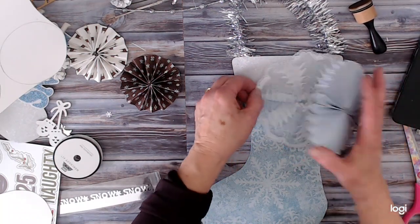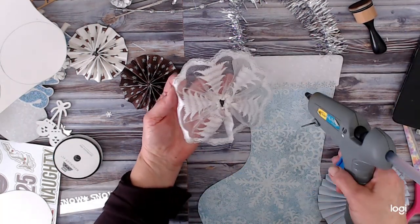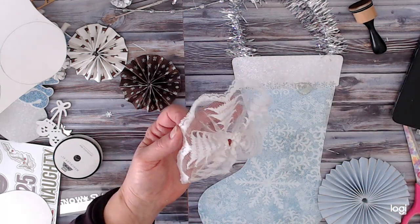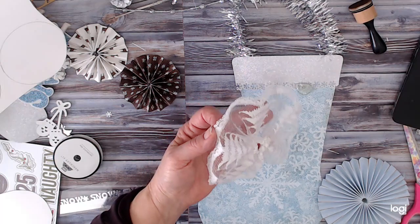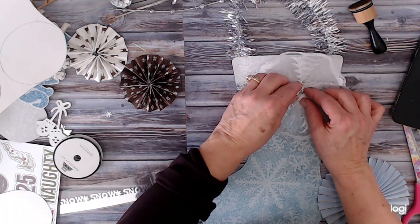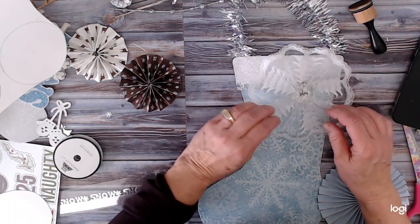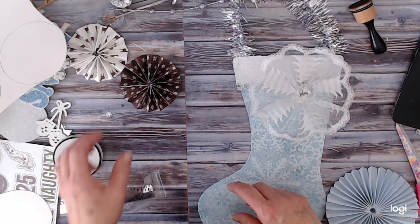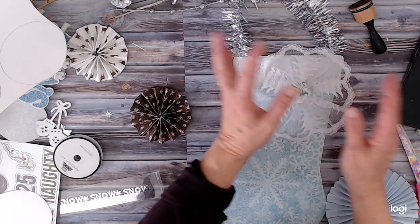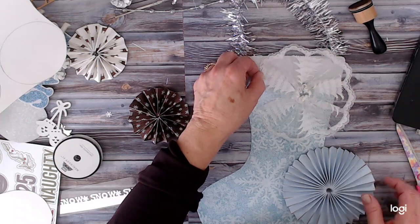It's a little big but I like it, so let's go ahead and glue this down — I'm going to use hot glue. I'll just get a puddle in here; it's going to be covered up so I'm not worried about it showing. We're going to lay that right in the center. Try not to burn our fingers because it's lace and it will. It's a shame we won't be able to see those trees, but I needed a pretty big lace for this.